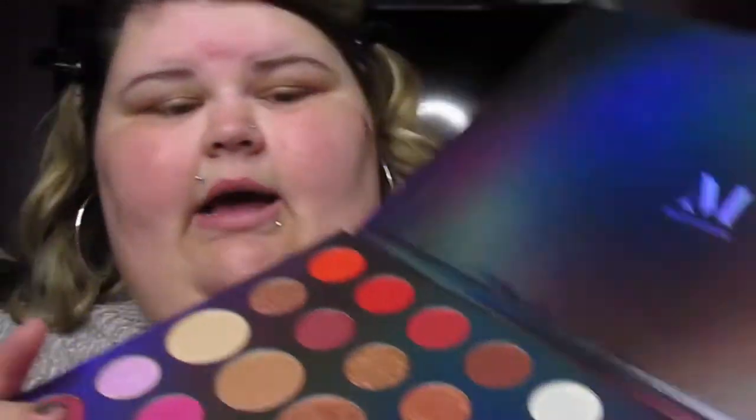Now that I've primed the eyelids, I'm going to go into my 39L palette. Let me look at the color names — I'm going to go in with the shade called My Type right here. I'm going to set my eyelids using a fluffy brush, this is the Farra 35E brush, just a nice fluffy brush to set the primer. Now that I have my primer set — it went on pretty smooth — I'm going to open up this palette and go in with the shade called Serve Looks.